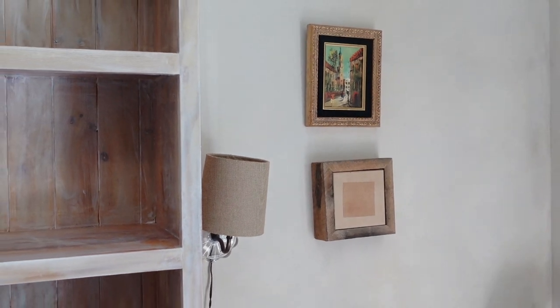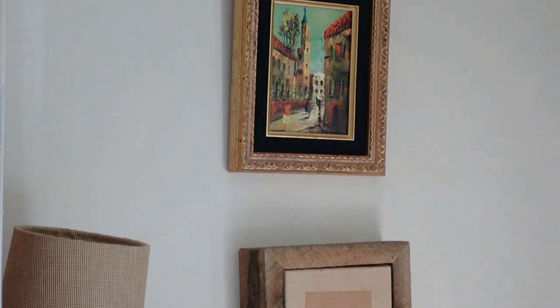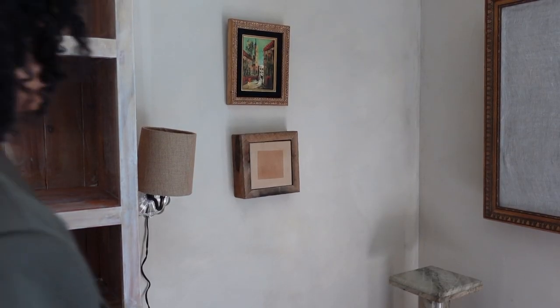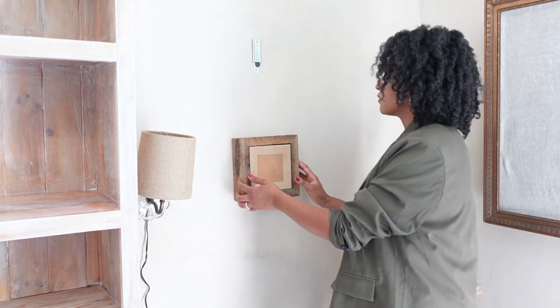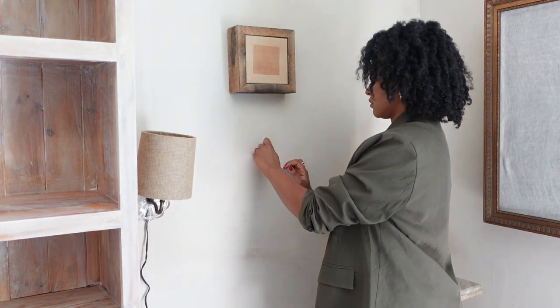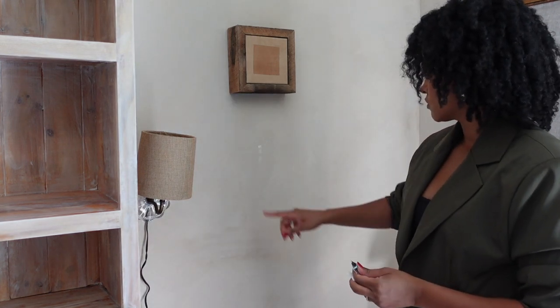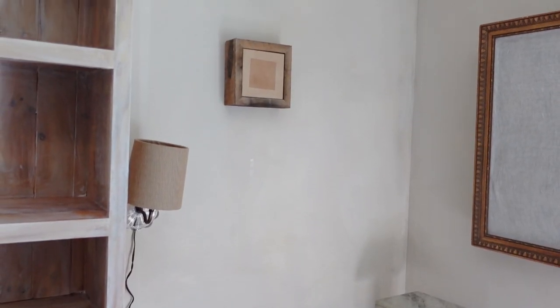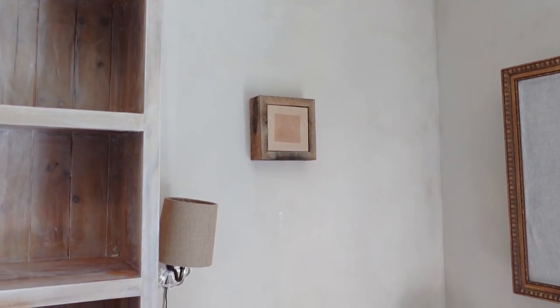In this corner I had two pieces — a painting and a silk screen piece I got off Etsy from a really awesome artist, which I'll link down below. It was feeling a little too cluttered and I wanted to simplify it, so I removed the vintage painting I got from the Rose Bowl flea market and just moved up the silk screen printed piece with the reclaimed wood frame. It really matches the space and simplifies the corner — it's much clearer what the aesthetic is over here now.